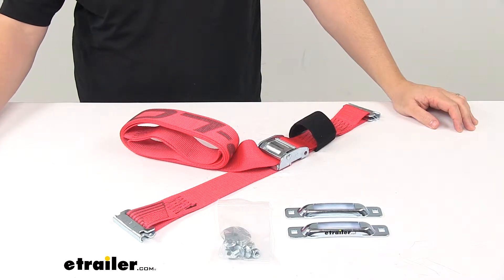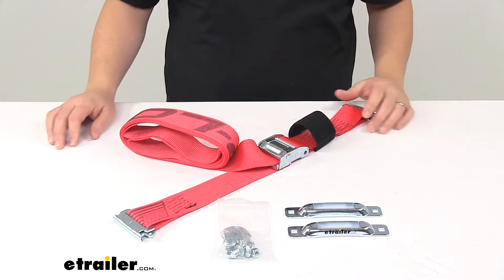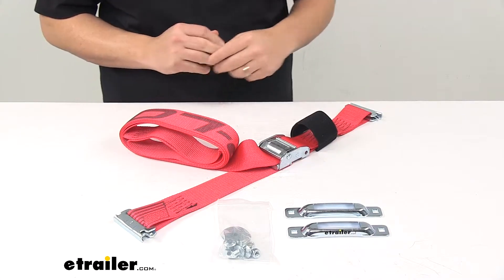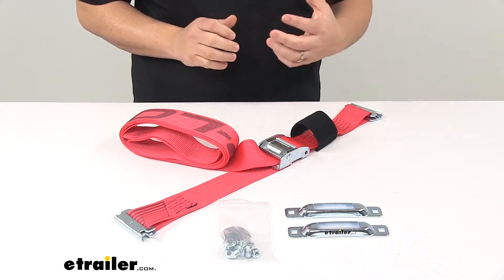Today we're taking a look at the Snap-Lock E-Track tie-down anchors with the included cam buckle ladder safety strap. This kit is designed to let you secure a ladder to a tree or a pole, providing extra security when using your ladder.